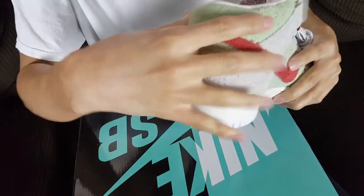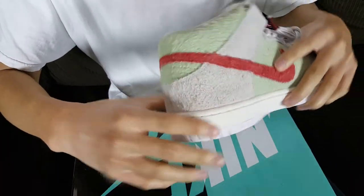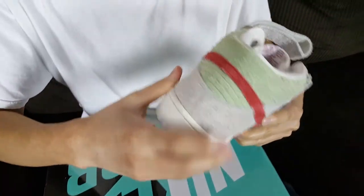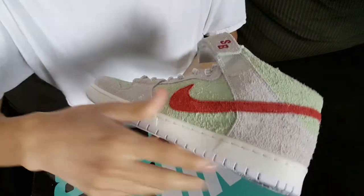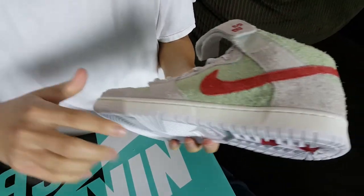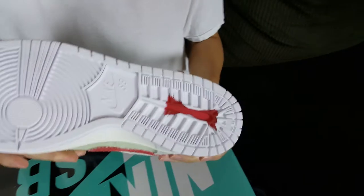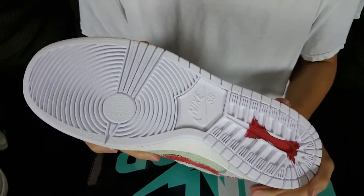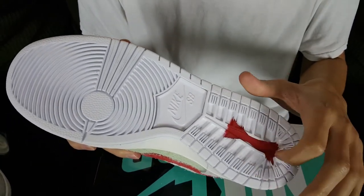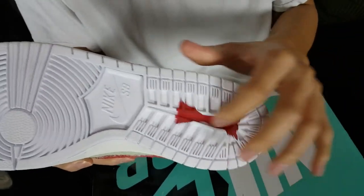Towards the back around the ankle collar we have more of that grayish beige suede. The midsole has a very small hint of cream white, and then the outsole is very white. It's your regular SB Mid Pro outsole, but this time it has a black widow hourglass shape on it — like the hourglass marking a black widow spider has.